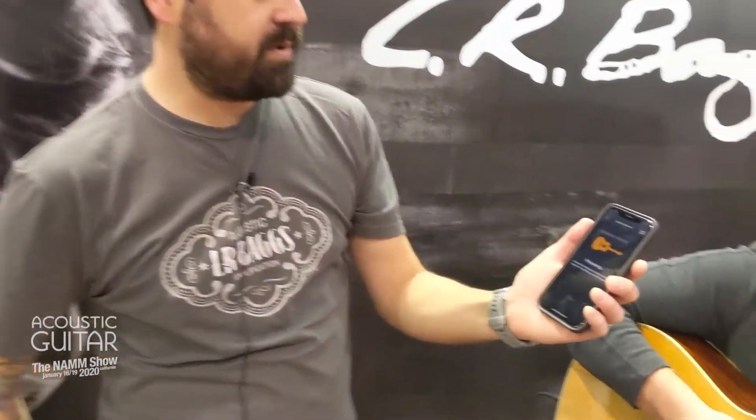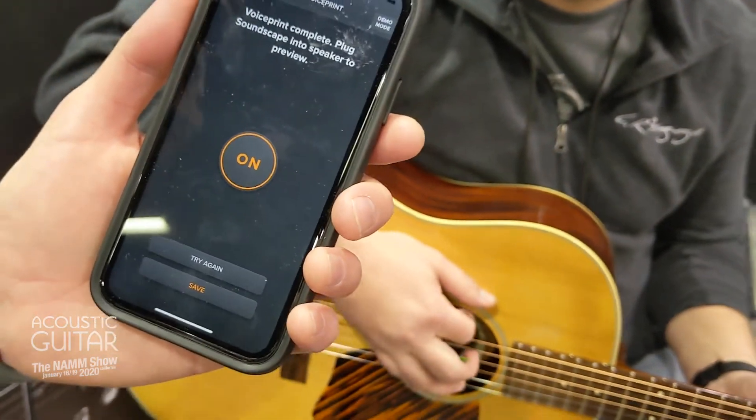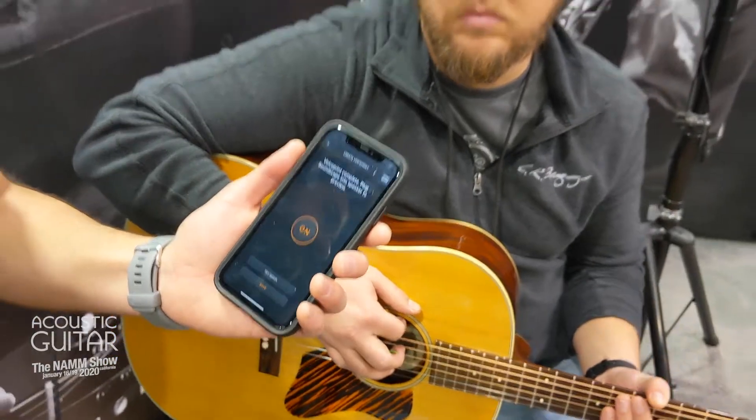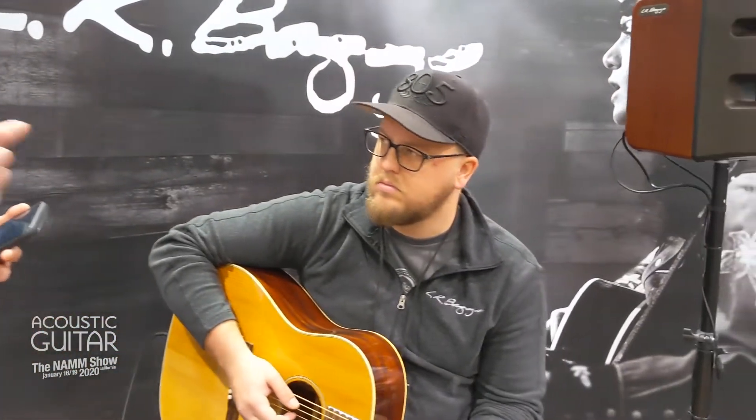Once you create the voice print, you're there on the screen. You can A/B it between your dry pickup signal and the newly created voice print. It's really simple to use. There are some additional features — it's so accurate that it captures anti-feedback. It'll know exactly where your guitar is going to feed back and creates an anti-feedback profile. So let's go ahead and demo what the pickup sounds like and what the voice print sounds like.